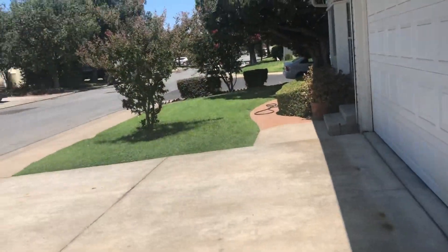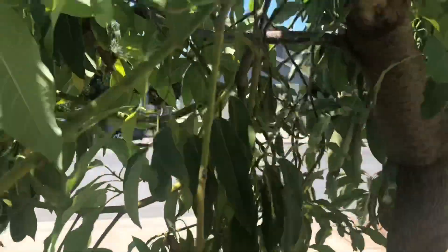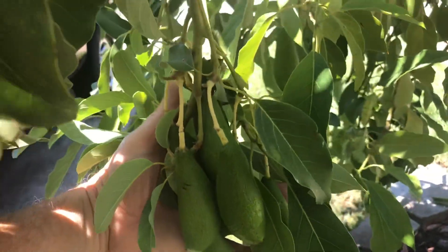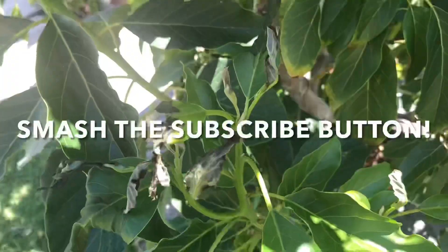It's doing pretty good — no damage. Look at that neighbor's lawn doing really good, but I cannot put the nitrogen it takes to have a nice green lawn like that and still have my avocados looking good. Don't forget to hit like, subscribe, and the notification bell, and I'll keep you guys updated. Have a good day.